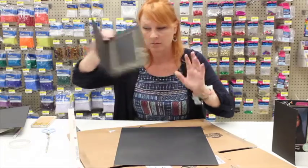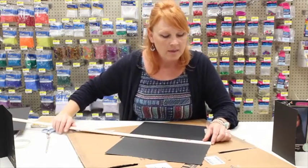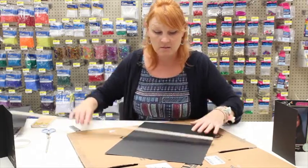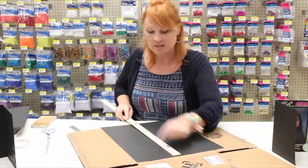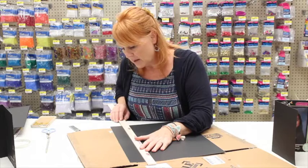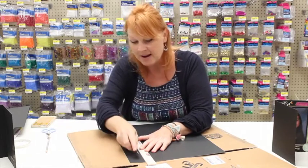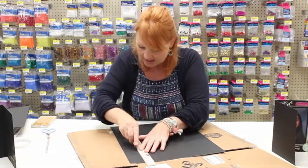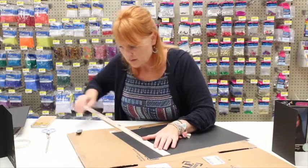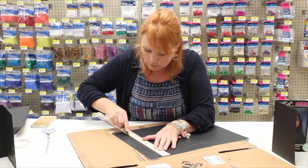Take your ruler, measure two inches in on both sides, and draw lines two inches in on the top and bottom. I've already penciled those lines in. With my cutting board and knife, I cut that out — now we're making the opening to hold the folder.